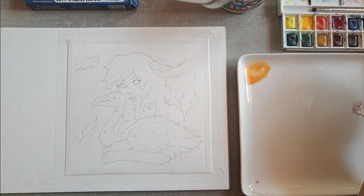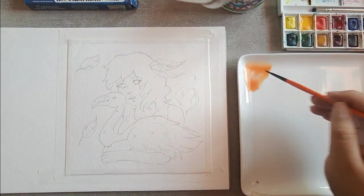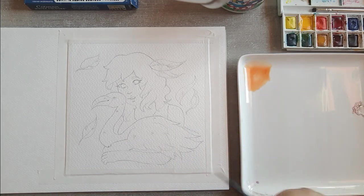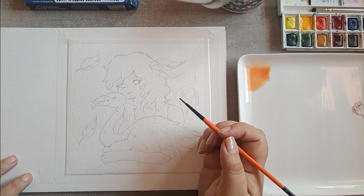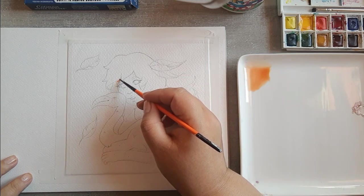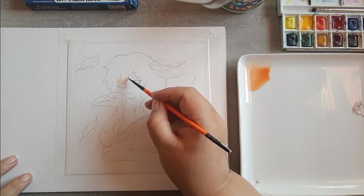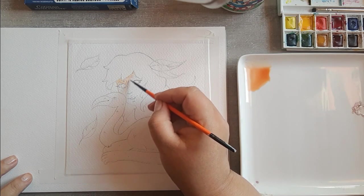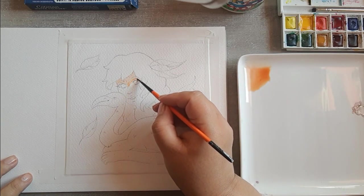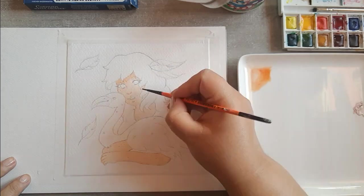Ya cuando nos empezamos a conocer más, me sorprendió muchísimo que su verdadera profesión — ella realmente no se dedica a ser ilustradora y dibujante, es más bien su hobby. Lo que más me sorprendió es que, cuando empezamos a platicar más, ella me dijera que es médico. Me sorprendí muchísimo porque se me hace increíble — es una gran inspiración para mí, porque a pesar de ser médico, una carrera que demanda muchísimo tiempo, todavía saca el poquito tiempo libre que le queda.